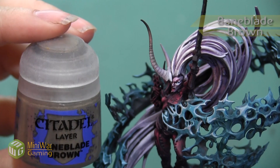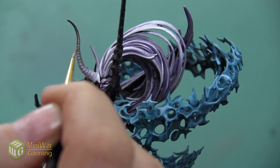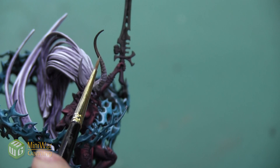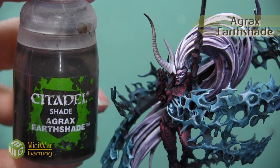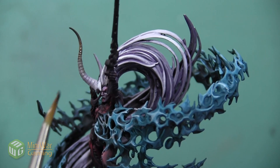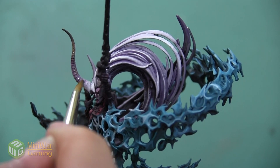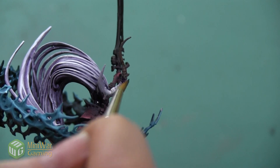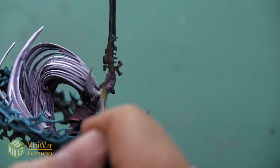I'm going to highlight that Gothoor Brown with the color Baneblade Brown, focusing on the very top of the ridges and applying it as a line highlight — just to create a little bit of bright accentuation to the shape of the horn, picking out the details. Once I've finished highlighting, I'm going to add a little bit of Agrax Earthshade and a little bit of Druchii Violet. I want to apply these at the same time so I can blend them together on the model — a dot of Agrax Earthshade over the brown and a dot of Druchii Violet over the purple, pushing and pulling the paint so there's a smooth transition between them. I don't need a lot of paint as this is a very small area.